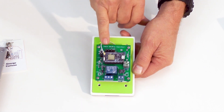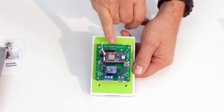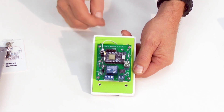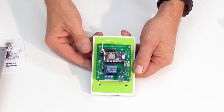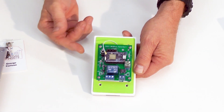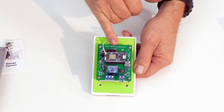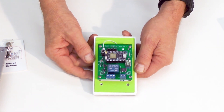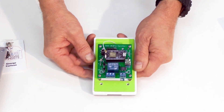The jumpers are labeled 1, 2, 4, 8, 16, 32, and 64. You place a jumper wherever you need that value, and they add up to the desired ID number. For instance, if you want station number 23, you'd put jumpers at 16, 4, 2, and 1 — that adds up to 23. It's that simple; you don't need to be a computer whiz to figure that out.